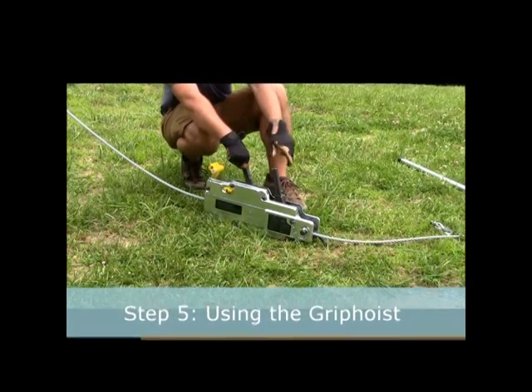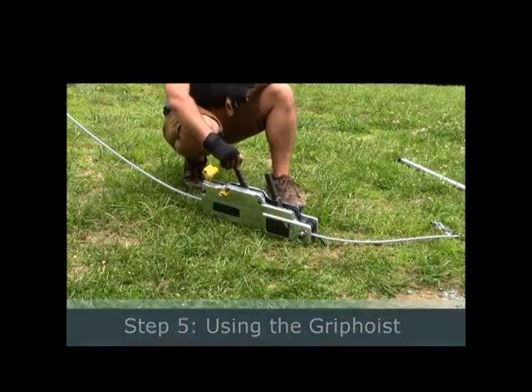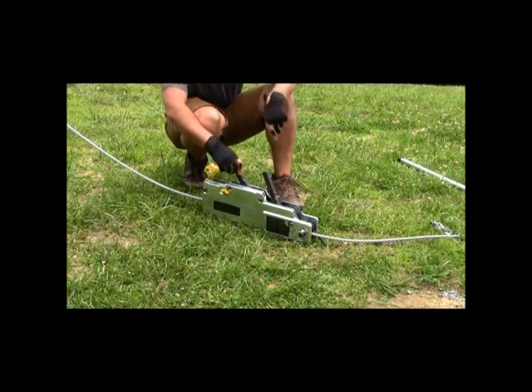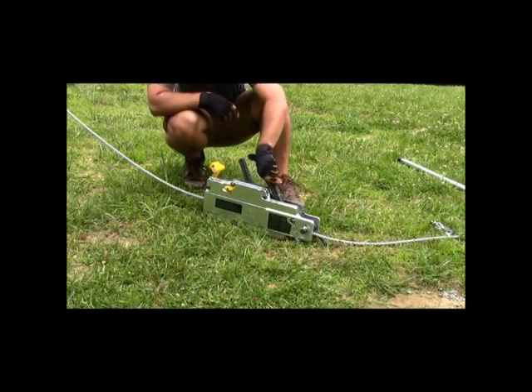Step 5: Using the grip hoist. These two levers can be used to raise or lower the tower. The front lever lets the rope out to lower the tower, while the back lever pulls the rope in to raise the tower.